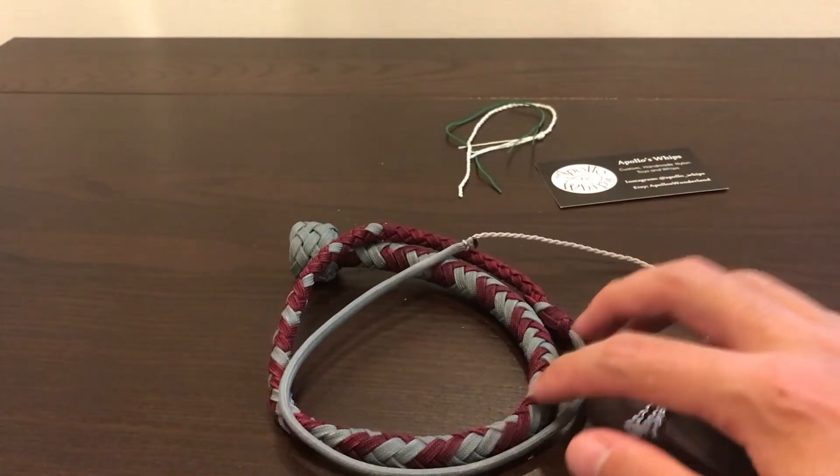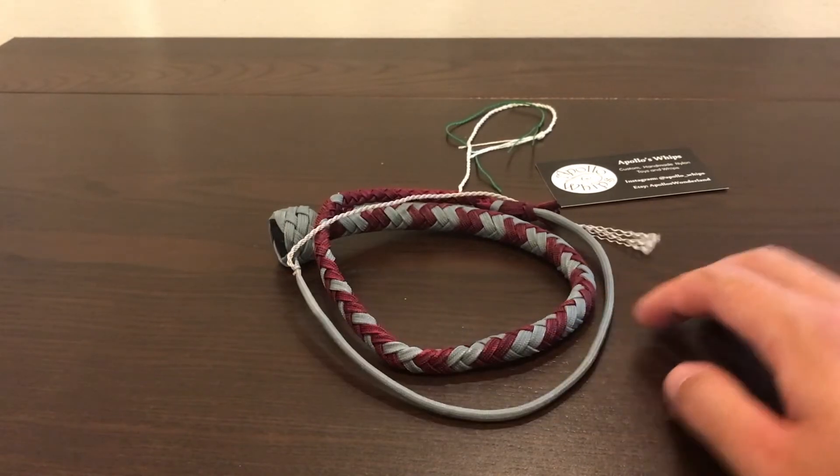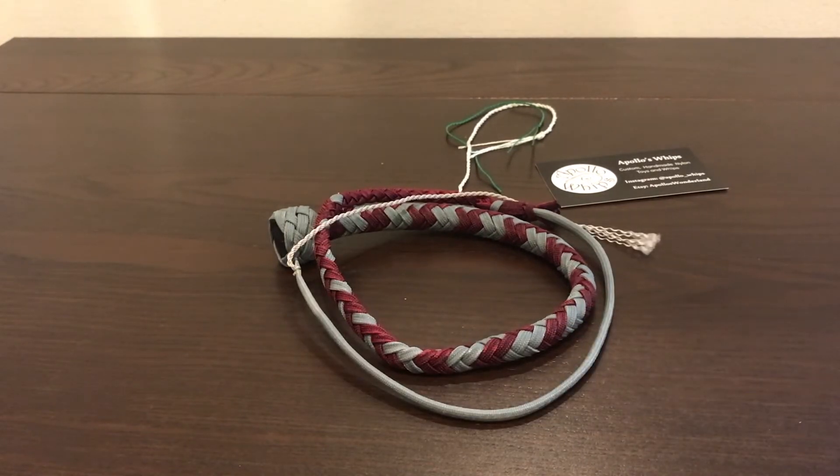I'll do a couple of test cracks and then - thanks so much, Chris. If you watch this, if you see this, thank you so much for this whip. It's awesome. Alright, let's give this thing a couple of cracks. Here we go.